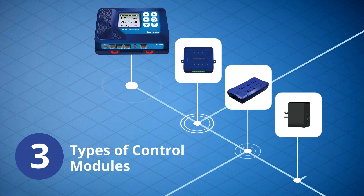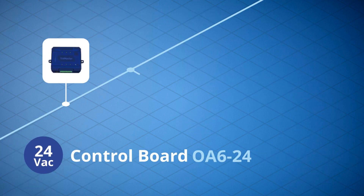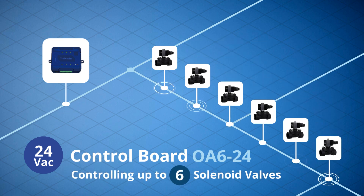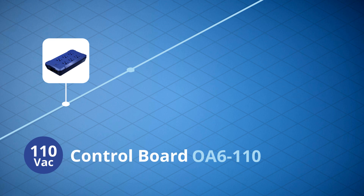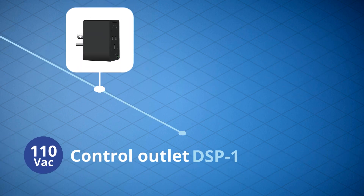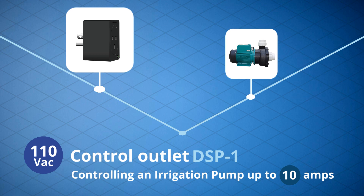There are three types of control modules: a 24-volt AC control board for controlling up to six solenoid valves, a 110-volt AC control board for controlling up to six submersible pumps, and a 110-volt AC control outlet for controlling an irrigation pump up to 10 amps.